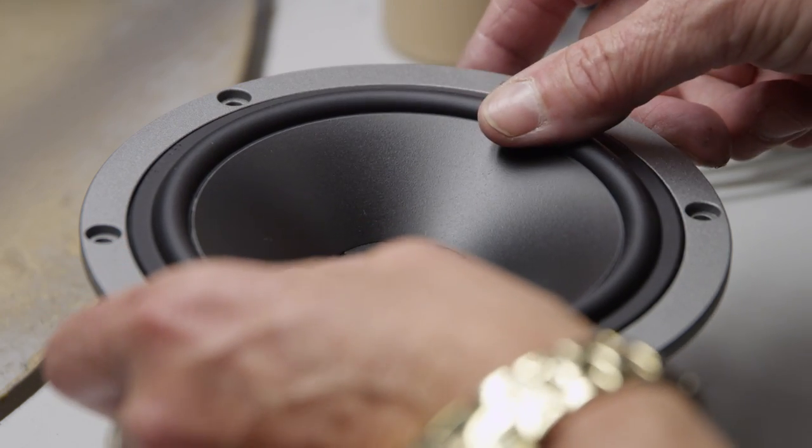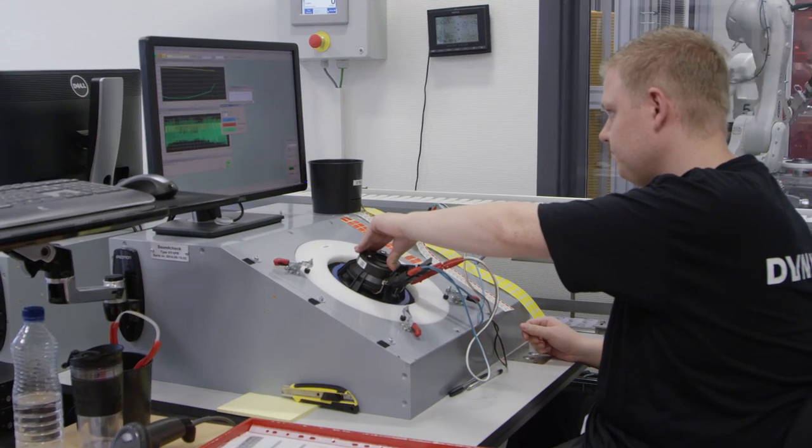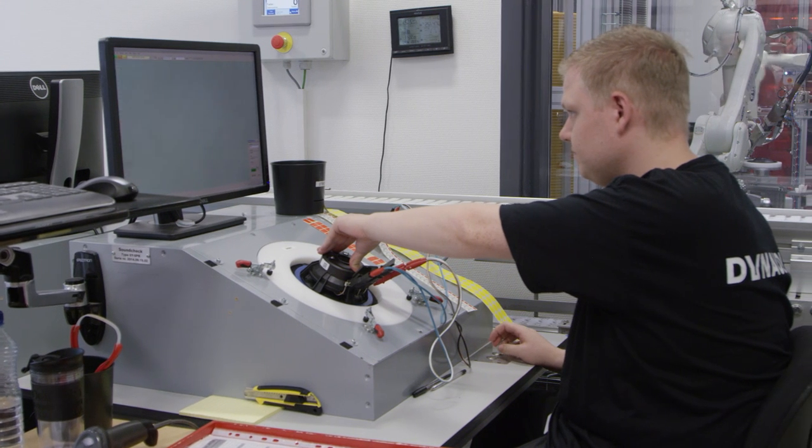The benefit of creating loudspeakers in-house is that you really have a deeper understanding of a woofer, of a tweeter. Everything about frequency response, phase response, and transient response — you can actually control and master. Not by the DSP, not by the crossover, but in the drive unit itself.